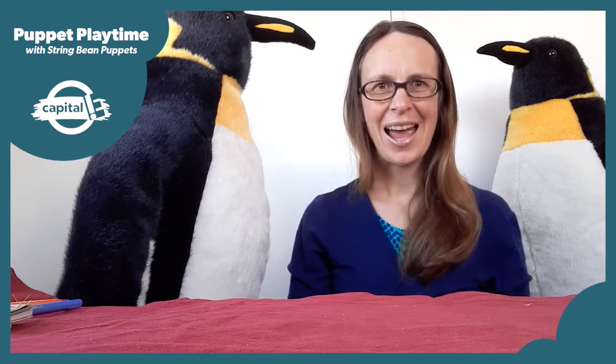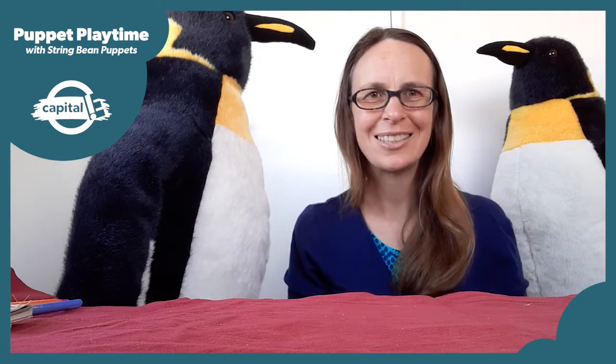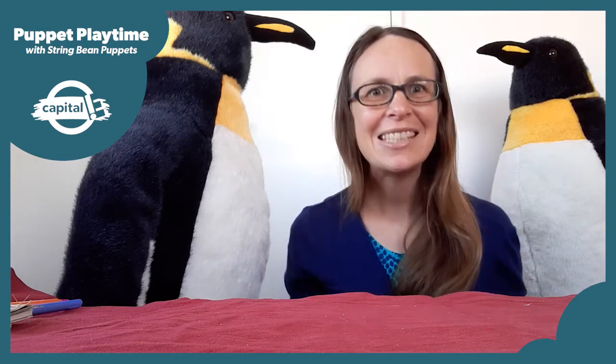Kia ora, my name's Anna and I'm from String Bean Puppets. I'm a puppeteer and I'm really looking forward to making puppets with you today. But before we start our workshop I'd like to play you a little sound. Have a listen and see if you can guess what makes this noise.